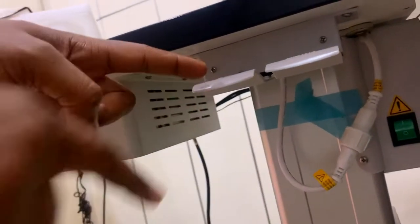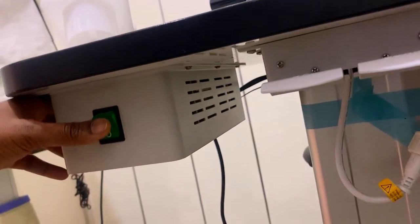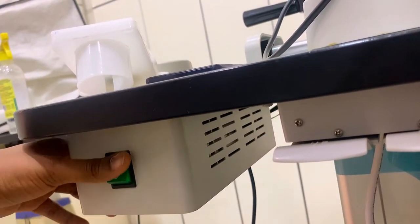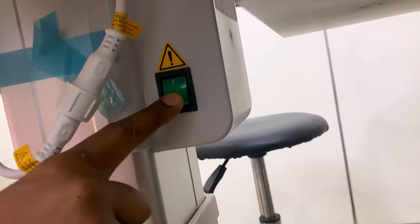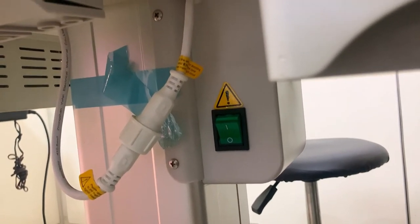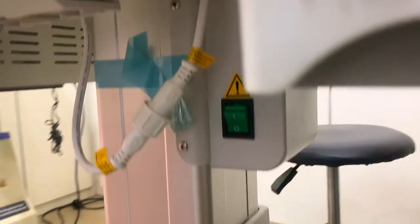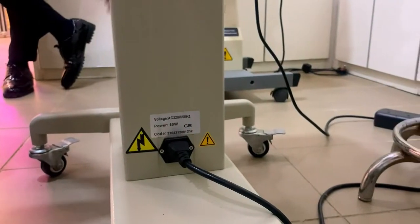After that, this is the table adjustment lock. You can see here it is written 'up' and 'down' — this is what helps you to raise or lower the table. Here is the switch for putting off and putting on the slit lamp biomicroscope. The table also has its own switch. Remember: this switch is for the slit lamp biomicroscope and this one is for the table. So even if the slit lamp switch is on, if the table switch is not on, you cannot operate the table adjustment lock. When it is on, it allows you to raise and lower the table. After the table switch, the next thing is the plug — this connects the table to the socket so that you can put on the switch.